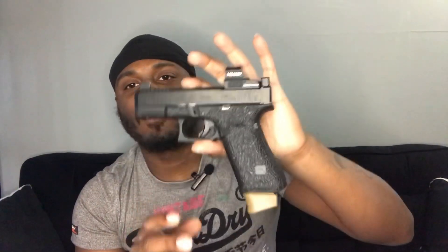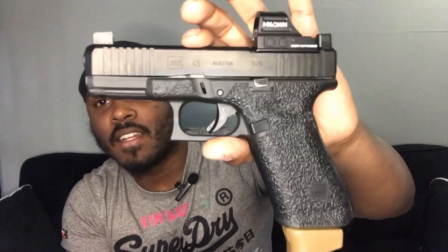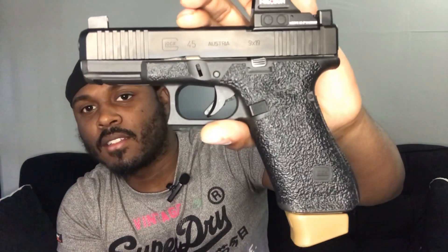As a lot of you know, the Glock 45 is basically the 19X — that's all it is. It's a crossover from the G17 and the G19. It has the G17 frame and the G19 slide. It's the same thing as the Glock 19X — the only difference is it has a lanyard loop at the bottom back here.